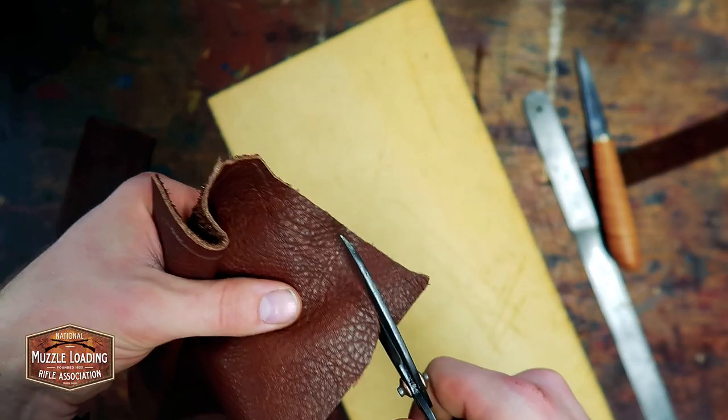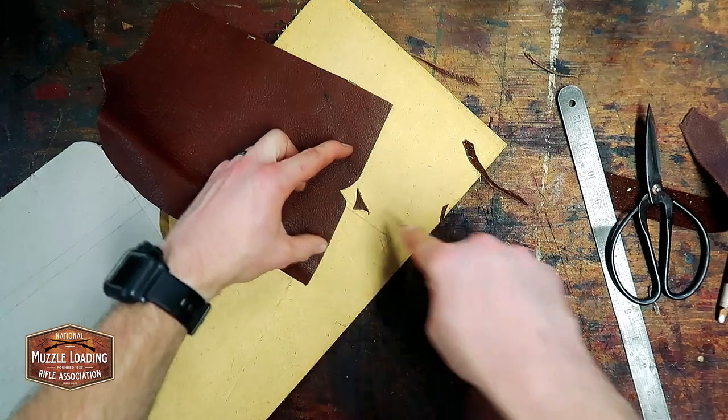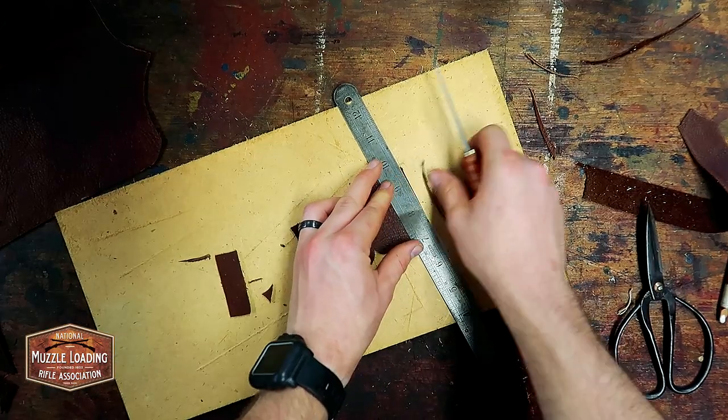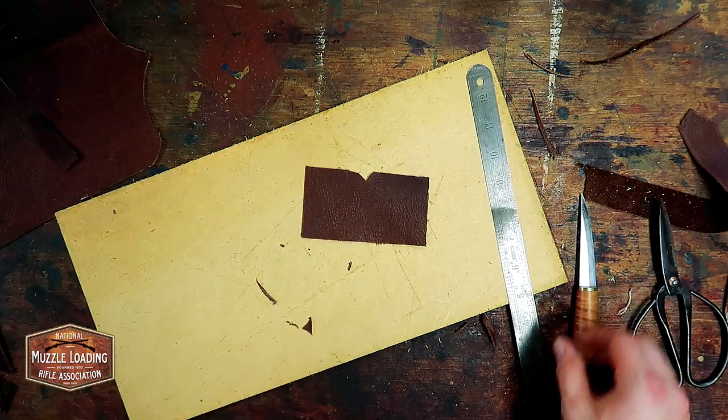I'm using a combination of a knife with a metal straight edge and scissors. I'm finding that scissors are much easier for cutting arcs and curves, while the knife with the straight edge is so much easier for cutting those long straight lines.